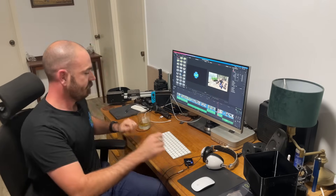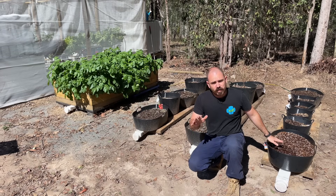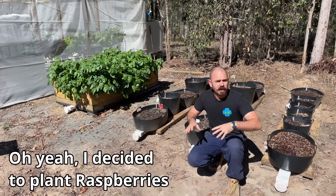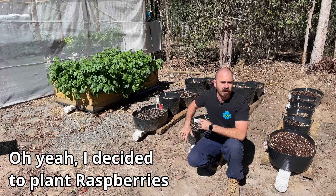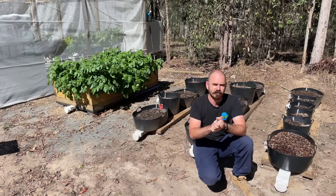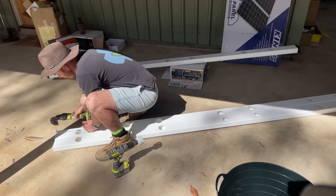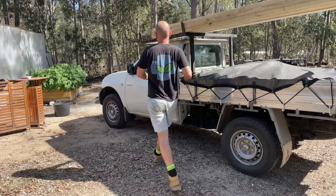Now that we've got all of our root vegetables and raspberries set up in the root vegetable system, we can head over and set up our hydroponic citrus system. This system I made from scratch using the 3D printable parts that are available on my Patreon.